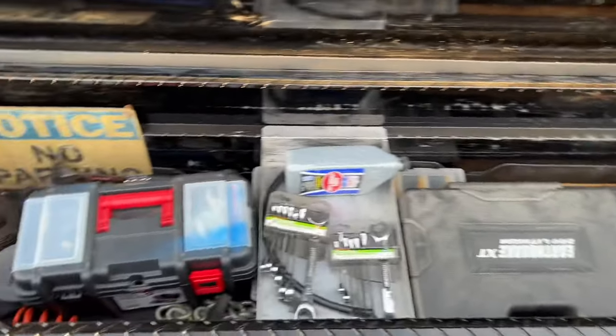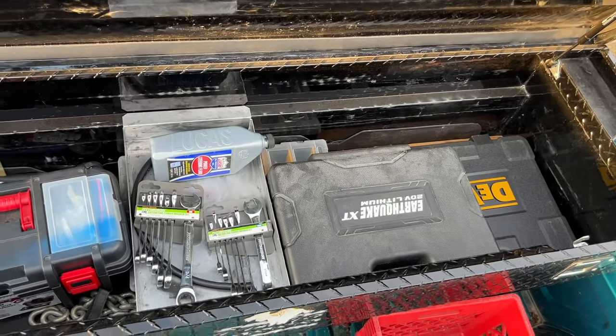So I have no idea why, but for some reason y'all want to know what is in my toolbox. I guess I'll show you. So there's a look inside my toolbox.